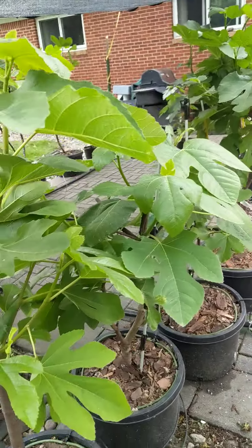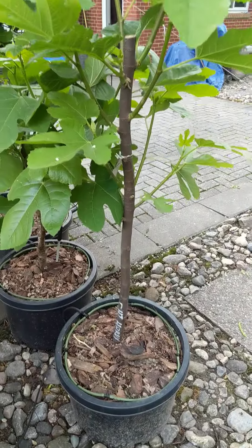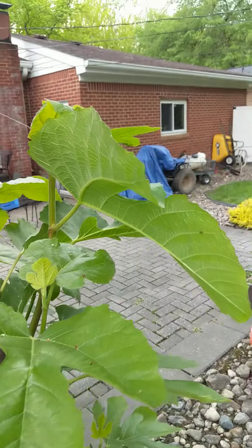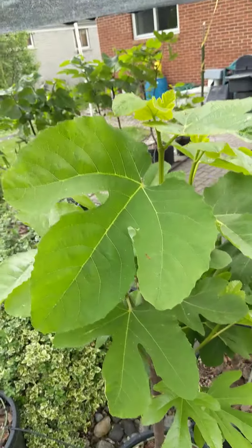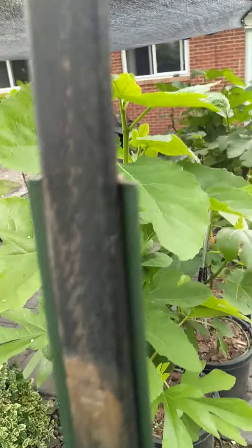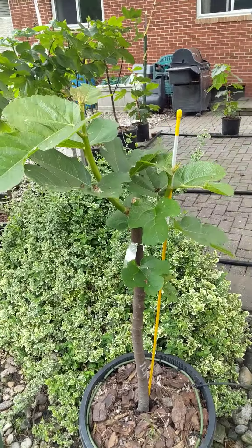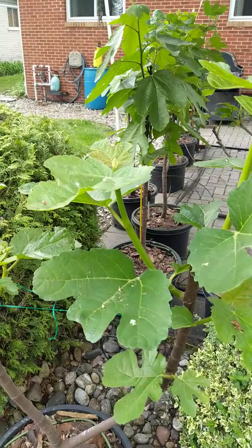I'll make around the corner here. What do we got there? That is — oh, that's a Chicago Hardy here. Look at the leaves there. And then we go into my yellow longnecks. Another yellow longneck.